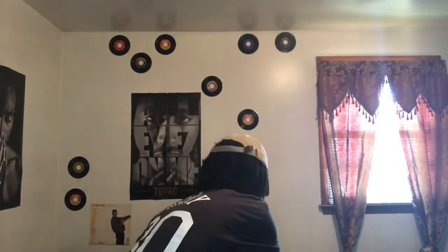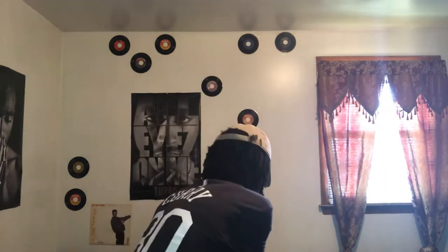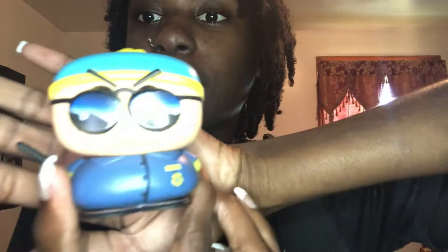I like Pop Vinyls because they're so unique and different. I'm definitely looking into collecting more. Like I said, I have three — I have Michael Jackson, I have Crazy Eyes from Orange is the New Black, and I have Chucky. I'm obsessed with Chucky, if you guys didn't know. With Cartman, my favorite thing on this Pop Vinyl is definitely his glasses. He's so small but the details on him are crazy.